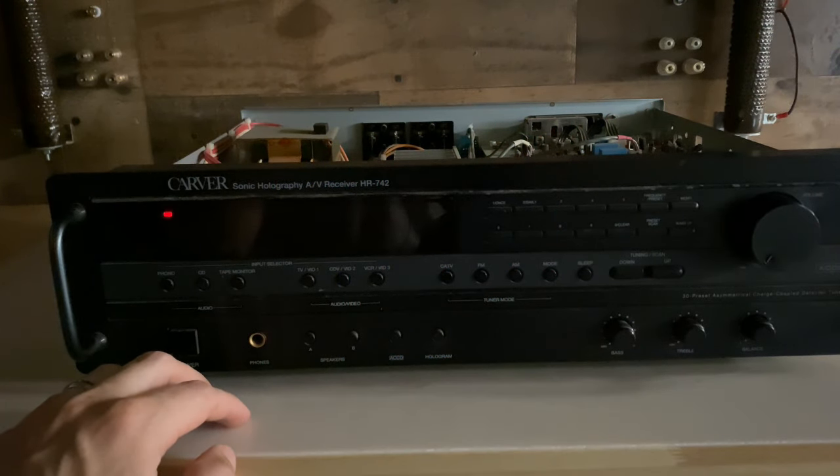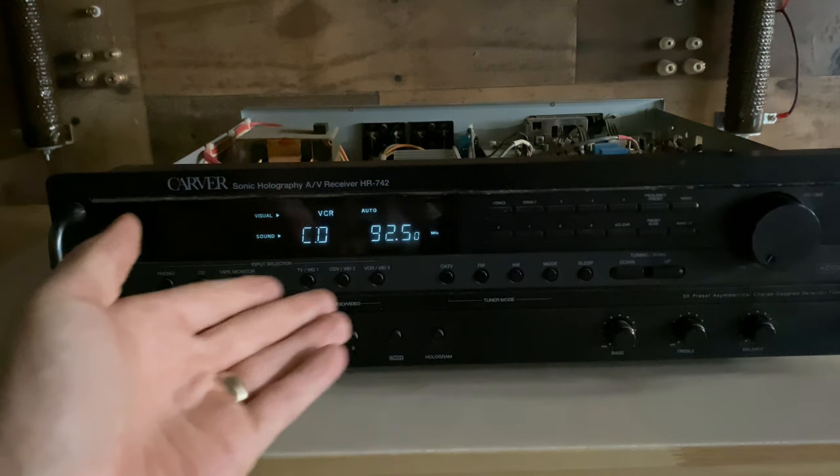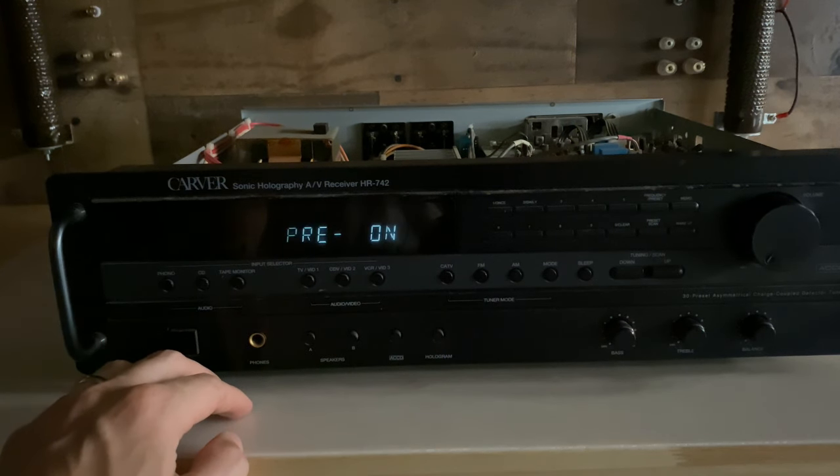I'm all done re-soldering all of the connections, and they look much, much better. And now we have our display. Now we get "pre-on" flashing on the display. I'm guessing that means protection enable on, which is just a symptom of our other problem - no audio output - so let's move on to that.